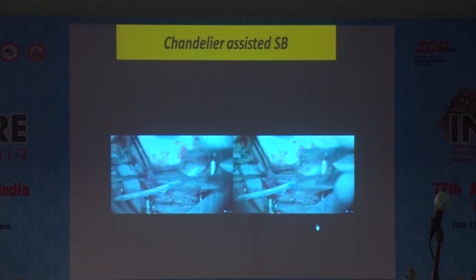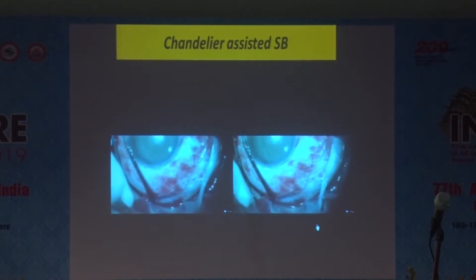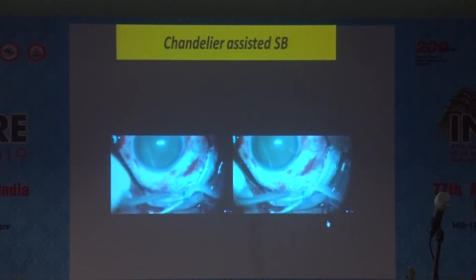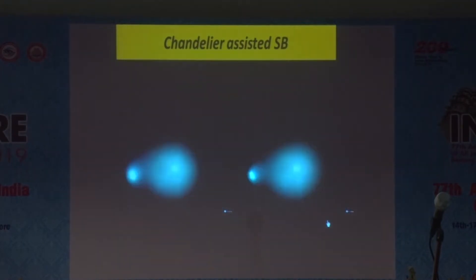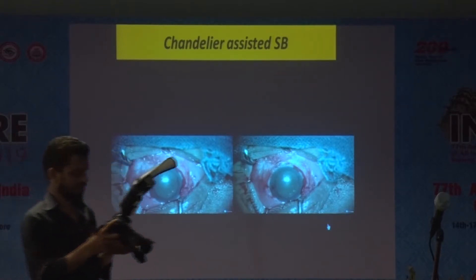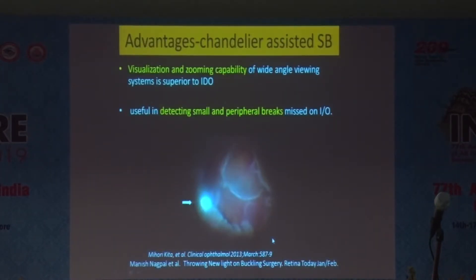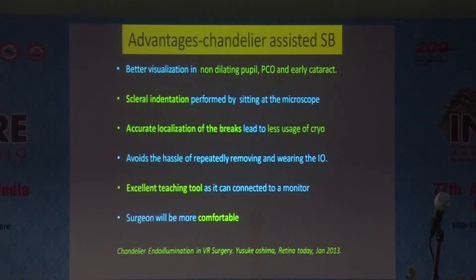Post-drainage, you can directly visualize the fundus to confirm complete drainage and check for any complications at the drainage site. The chandelier and the wide-angle system provide excellent zooming capabilities under your control — advantages over the indirect ophthalmoscope. Small peripheral breaks can also be identified with this technique.